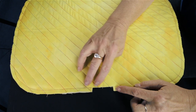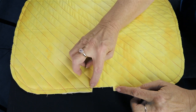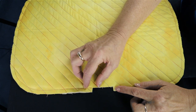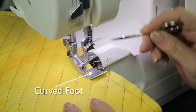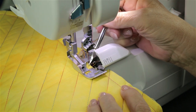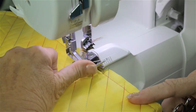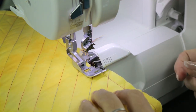Our purpose in this demonstration is to show you how to go all the way around the placemat, come back to the beginning, cut off the tail, and how to get off the placemat without making a little jumble of threads right there. You can see I have attached the curved foot and the fabric is in here so that it's right up against the knife. If I lift up the presser foot, you can see how it's right up into that little cut-out groove — that's where you want to start.